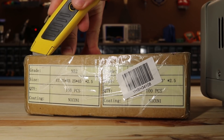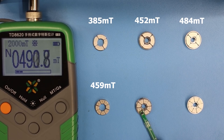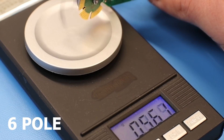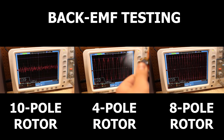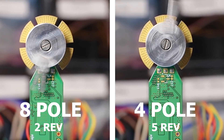The six-pole option is not feasible because there's no way to control the direction of the rotor, so the ideal options are four and eight poles. I reordered samples to test this in practice, and the eight-pole magnets won with more than 500 milliTesla. It also had the highest torque and generated the largest back EMF value. A small disadvantage is that the eight-pole rotor rotates at half the speed of the four-pole, but I prefer more torque since it still reaches high speeds.